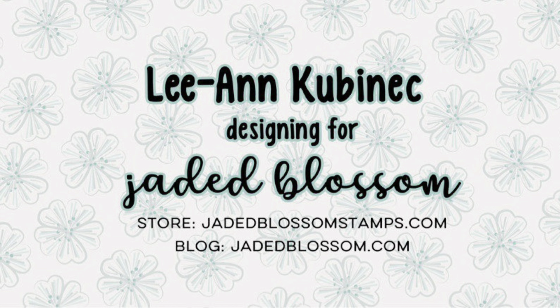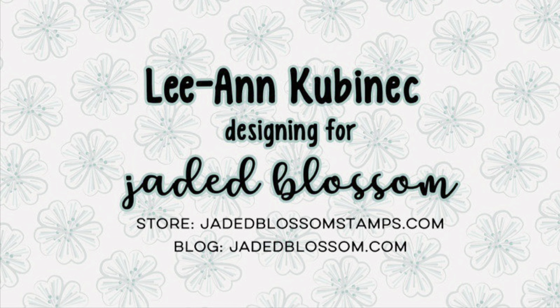Hi everyone, Leanne here from Jada Blossom and it is day two of our February 2024 release.